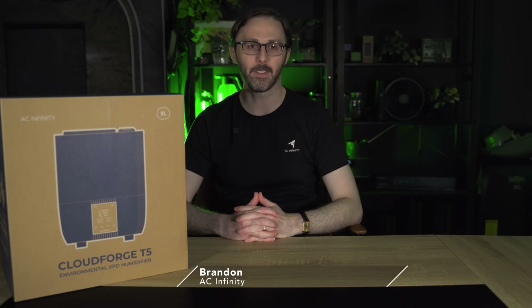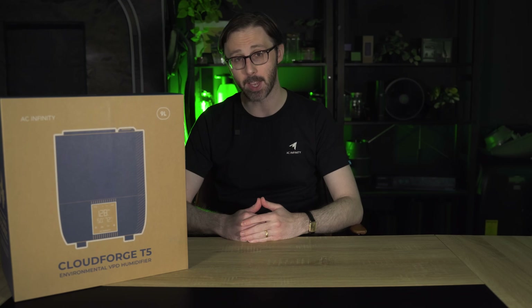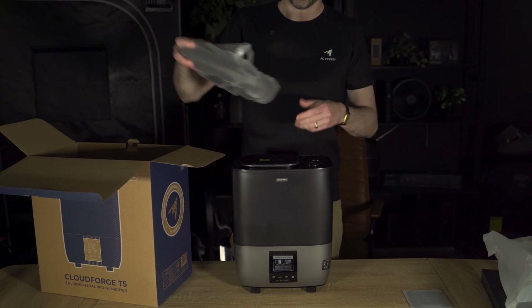Hi, I'm Brandon from AC Infinity and today we're introducing the all-new T5 humidifier designed with your plants in mind. If you're a grower looking to dial in your environment, manage humidity, and promote healthy plant growth, this is the device for you.